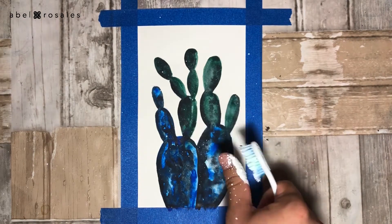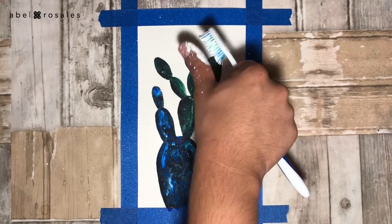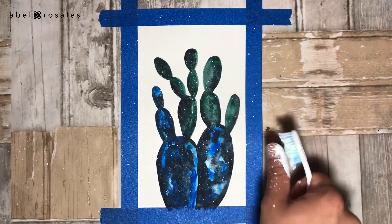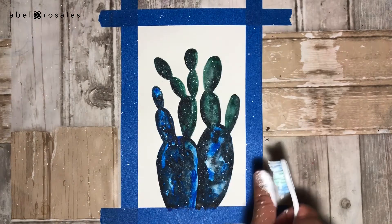Once the watercolor is completely dry, I will create the stars. For this I will take an old toothbrush and splatter watercolor paint, which is combined with a little amount of water in a palette.